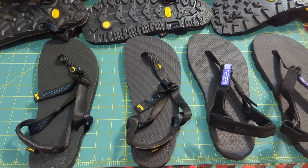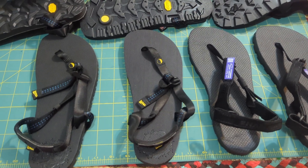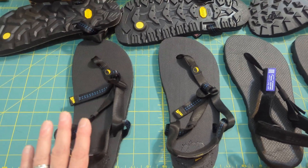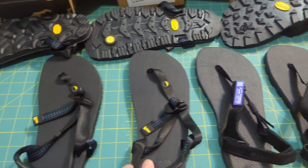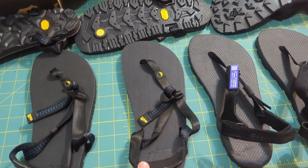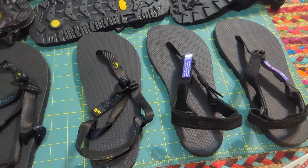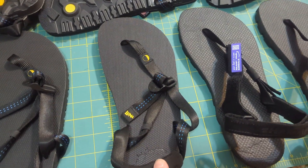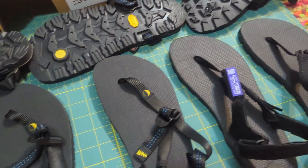Here's a quick review of the four new pairs of sandals I've gotten that I'm going to sort through and figure out which pair to keep. I have the Luna Mono Retro, the Luna Oso Retro, and two pairs of the Shama Ibex. These are a size 9 Mono, a 9½ Oso, a 9, and a 9½ in the Ibex.